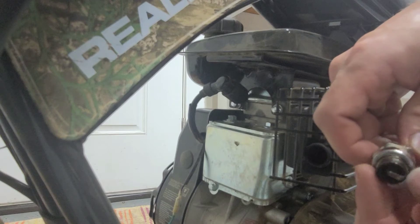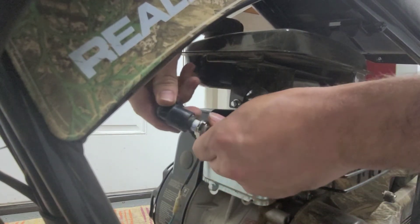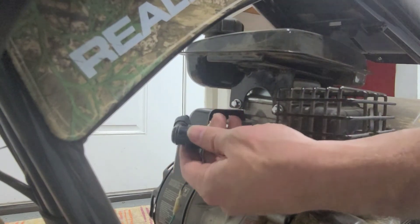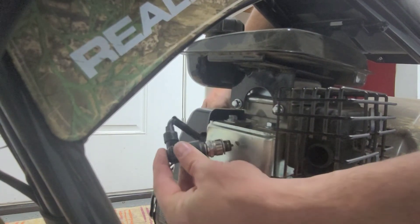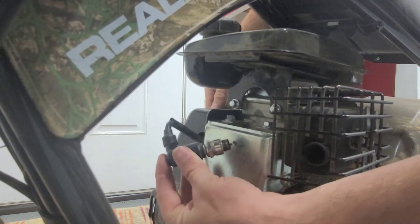The other thing you'll want to do — just be careful, you can shock yourself doing this — put the spark plug in here and make sure that the switch is in the on position. Then you'll want to put it close to metal, keep your hands around the rubber so you don't shock yourself, and then you're just going to pull the cord.